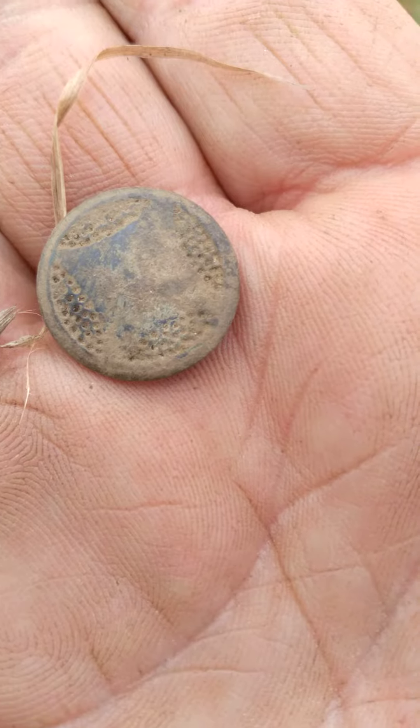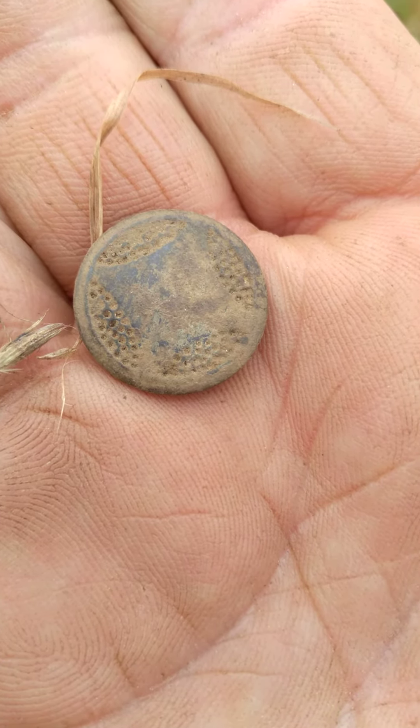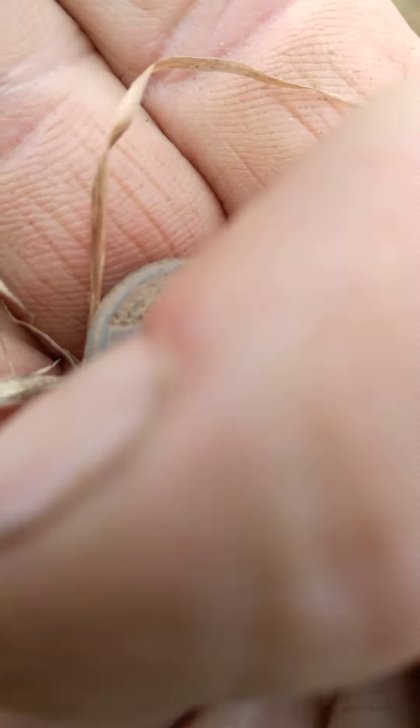Definitely my first whatever it is — I've never seen that before. Okay, Doug Art Metal Detecting, over and out. Thank you all, please like and subscribe and share.